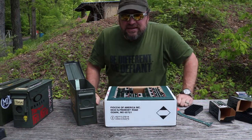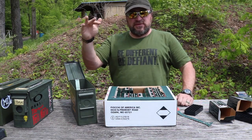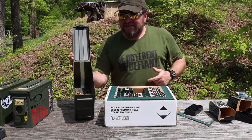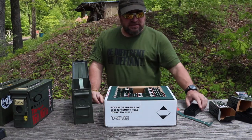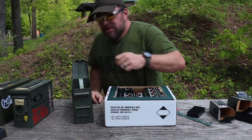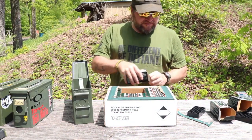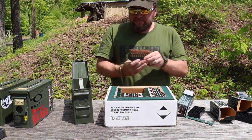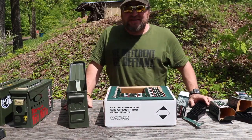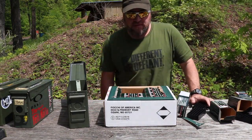Inside my can I've put a piece of tape and marked it at a quarter, half, and three-quarters of the way up. I've got three boxes — 150 rounds — and it comes up to just about the quarter mark. Let's see if the next box puts it right at the quarter. Perfect — 200 rounds is a quarter of the can.